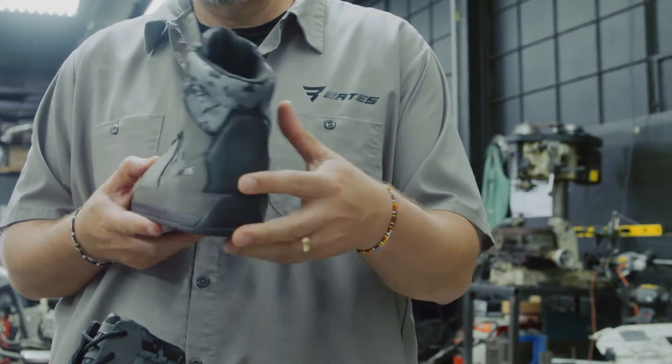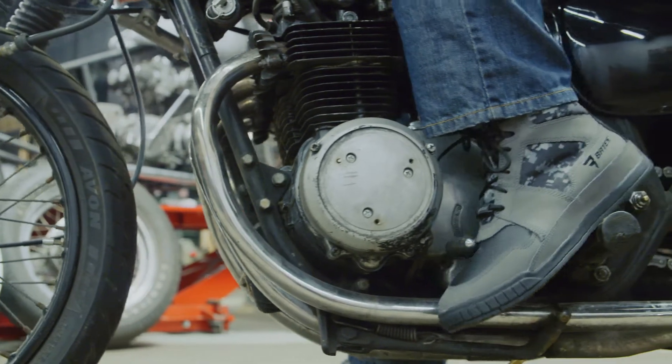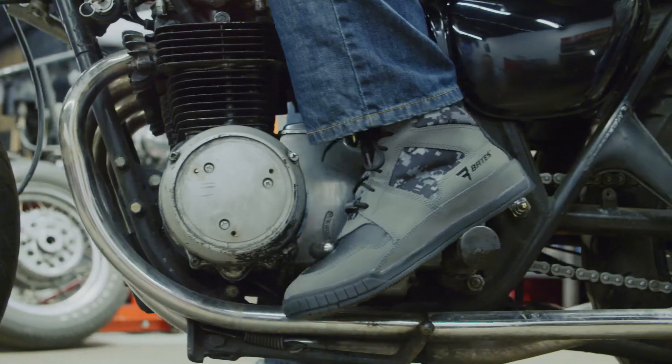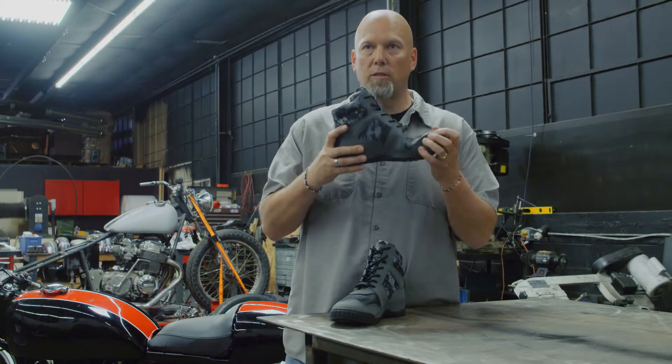It has a high abrasion leather in the back, and also full high abrasion leather in the vamp for shift protection. The outsole is all rubber and it has slip and oil resistance. It's rigid where you need it but also flexible in the fore part.